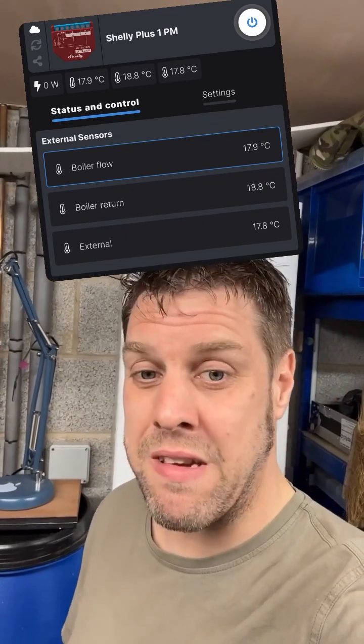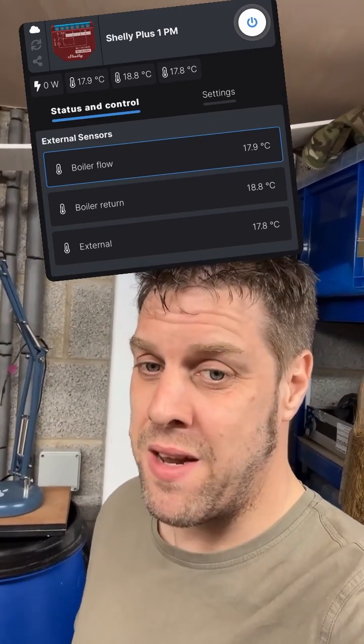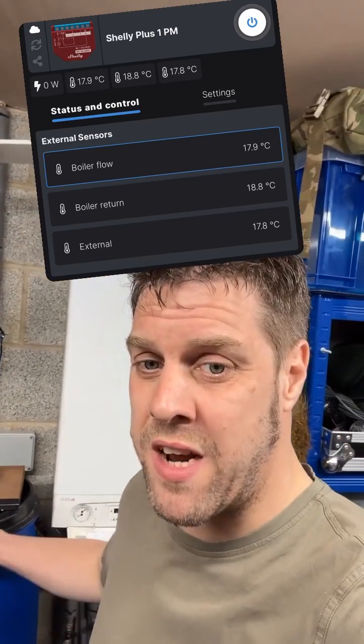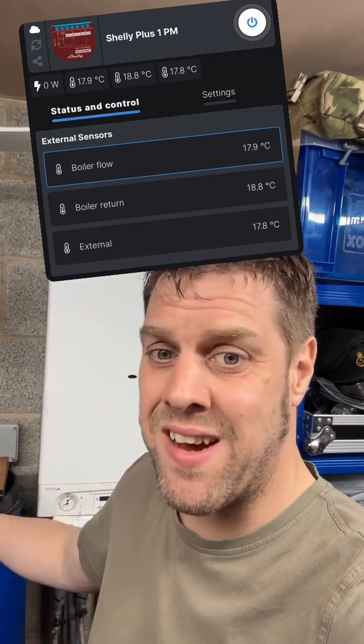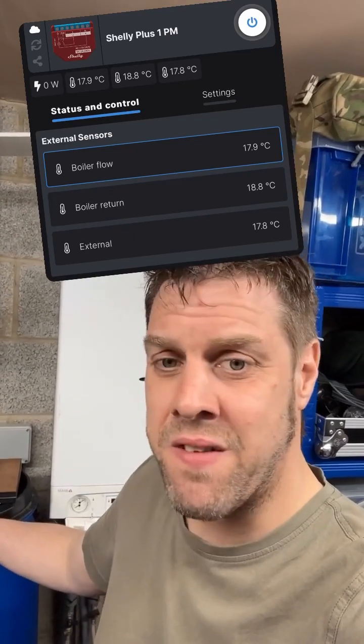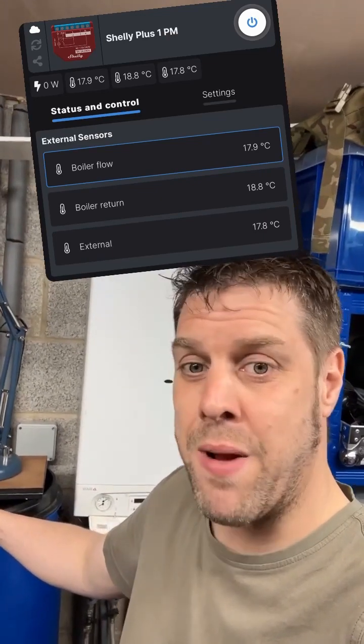Bear in mind Shelly devices could slow your Wi-Fi down a bit if you start putting 50 of them in. Generally avoid Wi-Fi home automation if you have a basic setup — it will slow your network down. I've got four access points and five different wireless networks here, so I'm a bit of a special case.